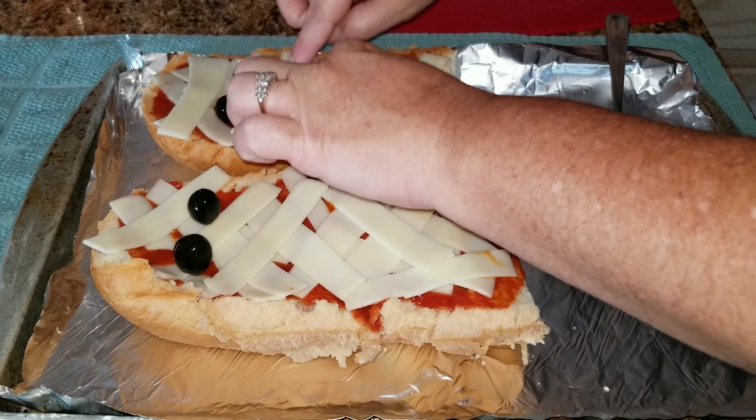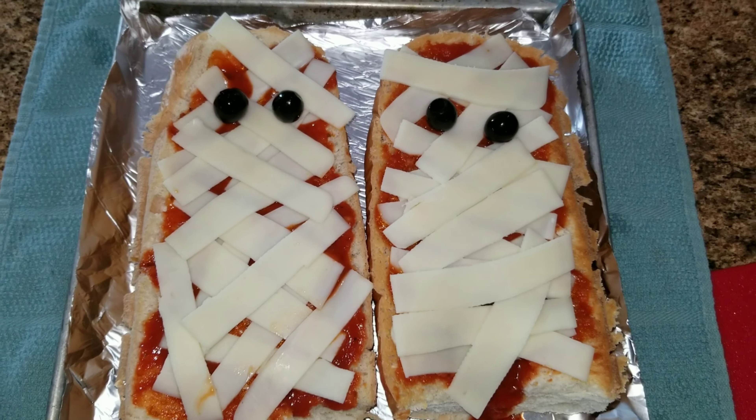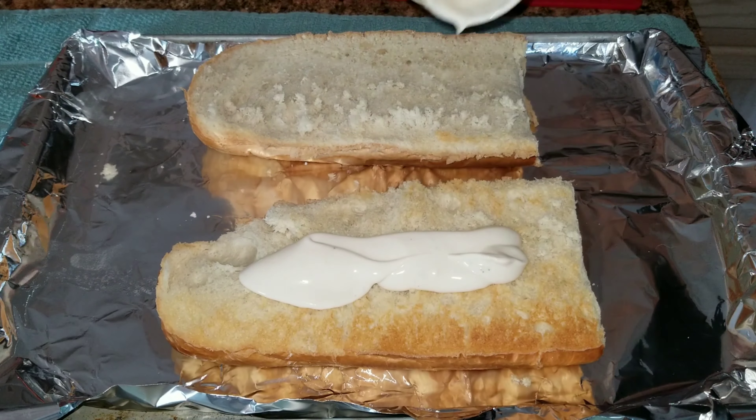Once you have the cheese on there, you're going to take some black olives and put them as the eyes. And there you go — isn't that so cute? That's our mummy pizza! Now it's time for our ghost pizza.